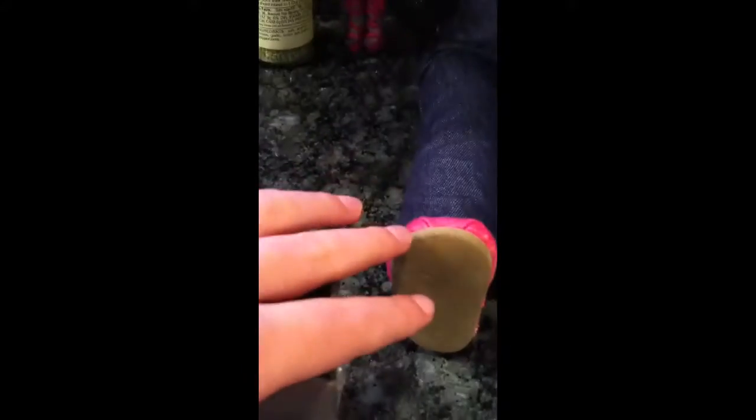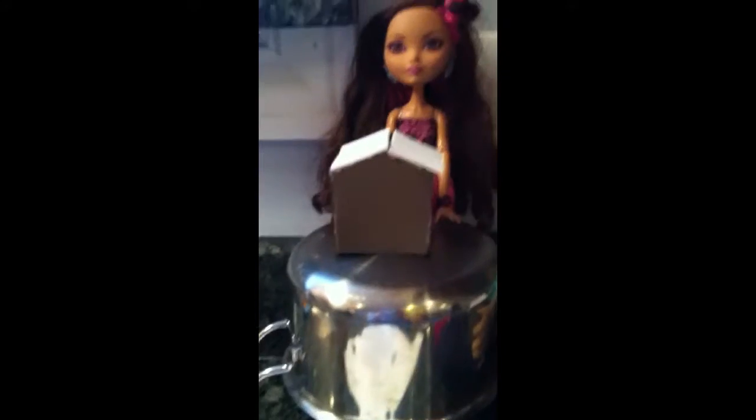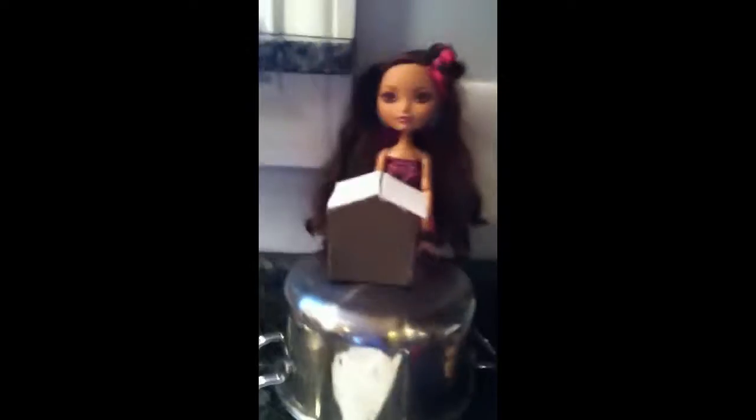I'm just going to be putting hot glue on these two sides and then placing them on. You don't really need to put glue right here, just on these two sides. Once you've got the roof glued on it should look like a house. So now you can have a gingerbread house — but who wants a gingerbread house that just looks like this? Not me. So now I'm going to move on to decorating.